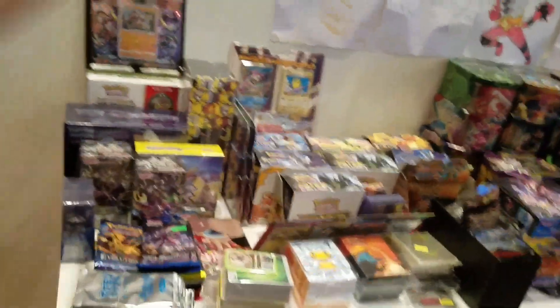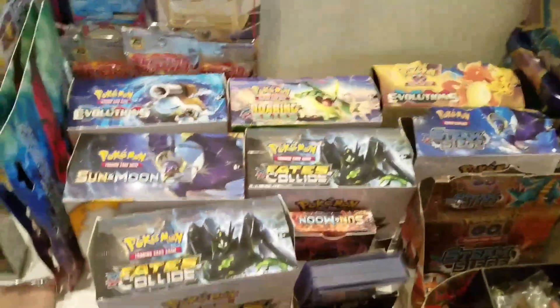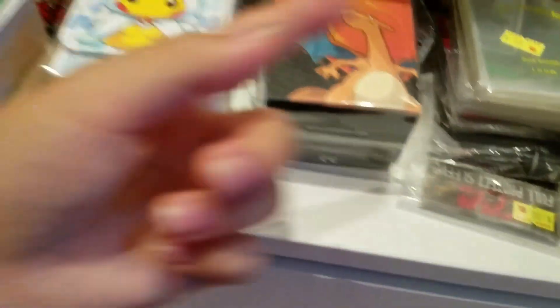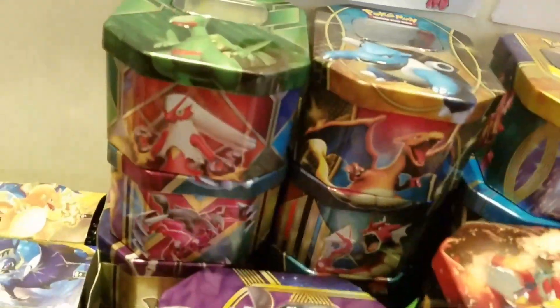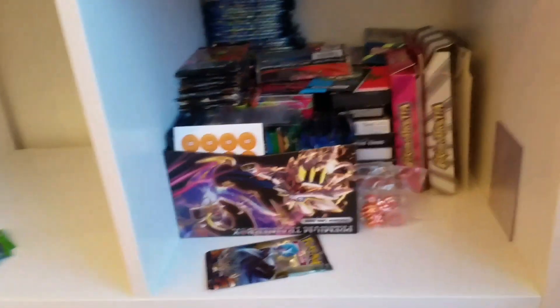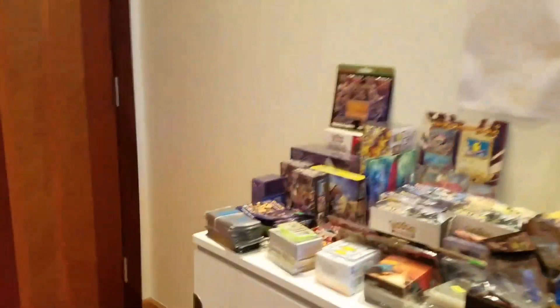First up we have the sealed product section. We've got booster boxes — opened ones, fake ones — some deck boxes, some sleeves, a lot of sleeves, open booster boxes, loads of tins at the back, some elite trainer boxes, more boxes, and a load of binders. I actually still have some fakes down here but I'm like, forget it, I don't want to care about them.